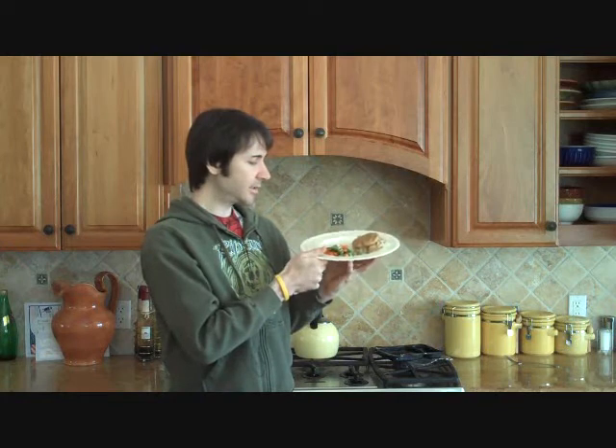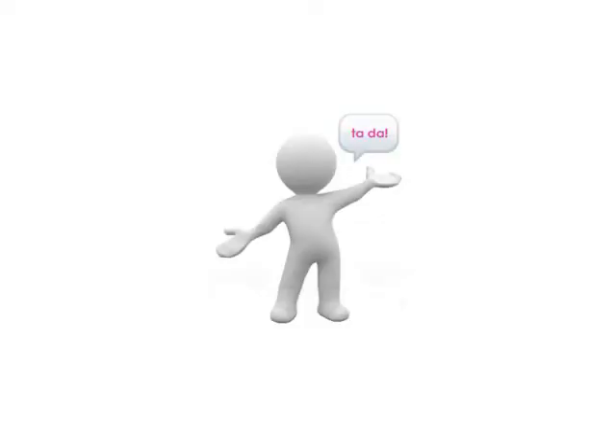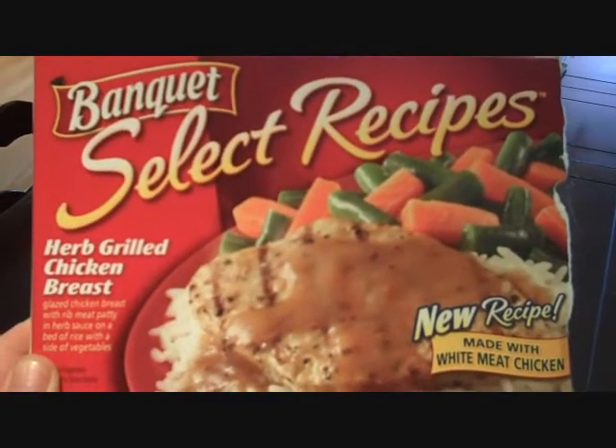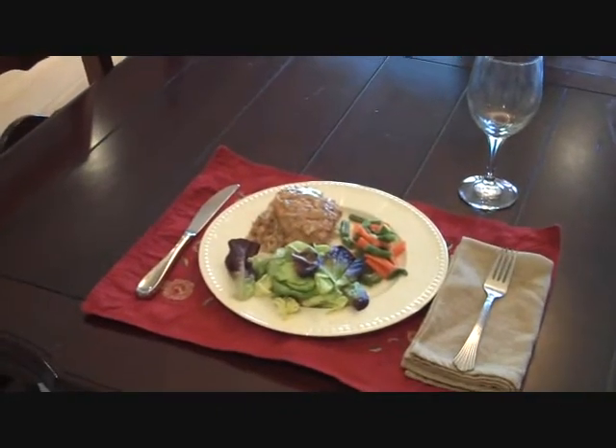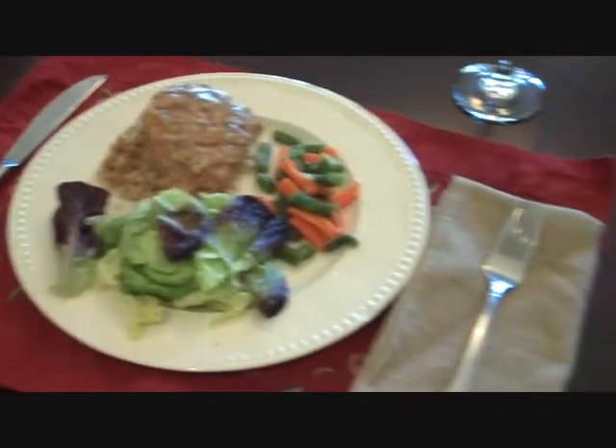This is our herb roasted sherry glazed white chicken breast, boneless, skinless, on a bed of rice pilaf, and a side of green beans and carrots. And there you go. For your first Bachelor Bites, home-cooked — how to get to her heart. There you go. Thank you. And look at that — here's your before, and there's your after. Fantastic. What girl wouldn't want you after that. Look at this.